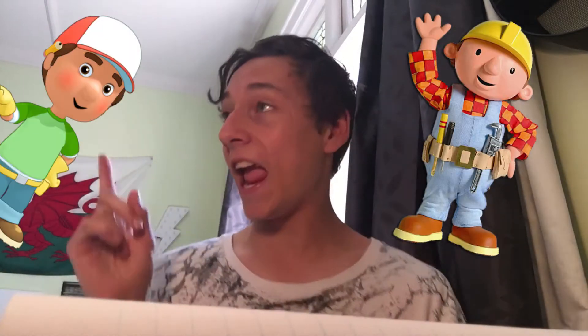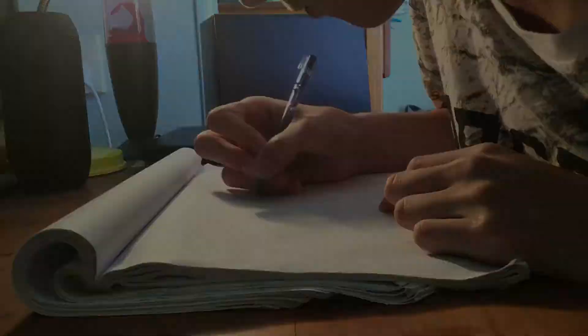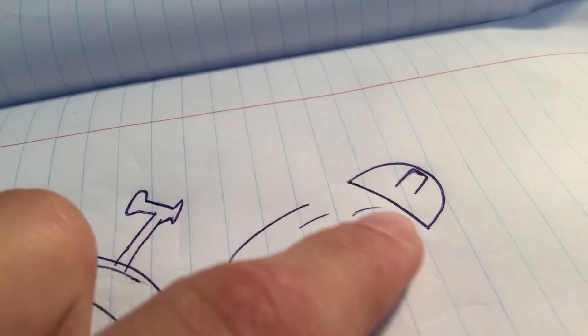Draw Bob the Builder fighting Handy Manny. I don't know who Handy Manny is — I might have to look him up. I know who Bob the Builder is though; I used to watch him when I was a kid. Well, there's Bob the Builder and Handy Manny having a fight — there's Handy Manny's hand and Bob the Builder's helmet.